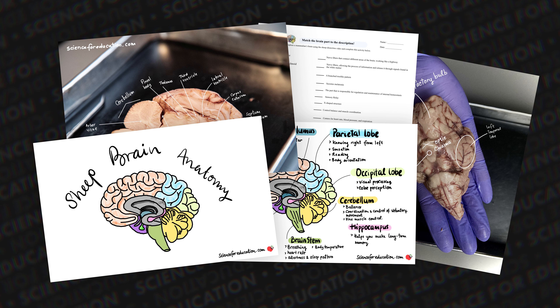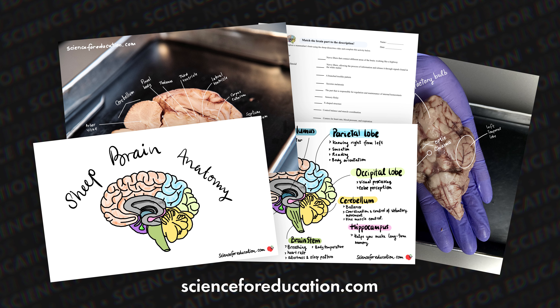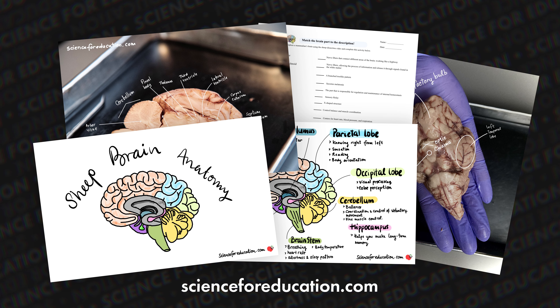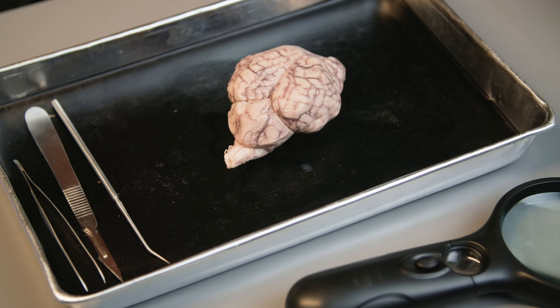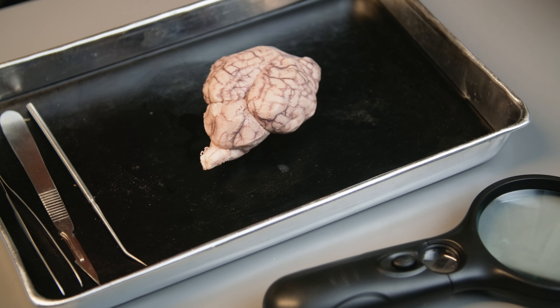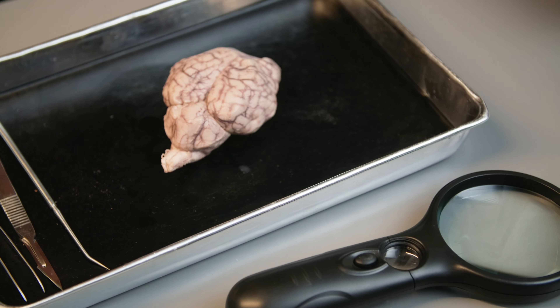You can get the activity sheets through the link in the video description below or you may visit scienceforeducation.com. In this dissection activity, we will need a dissection tray, a scalpel, forceps, teasing needles, a magnifying glass, and a sheep brain.